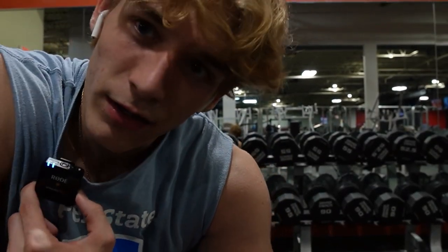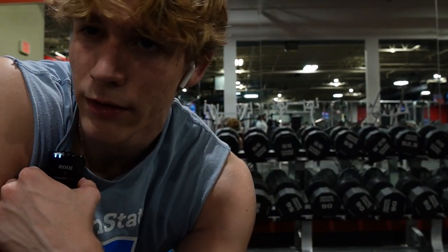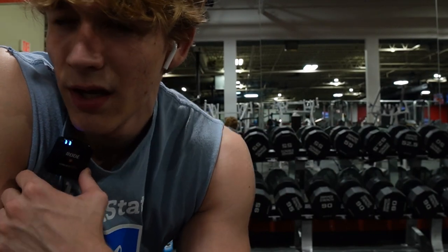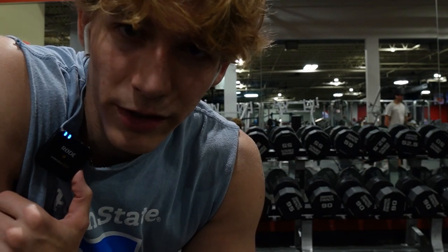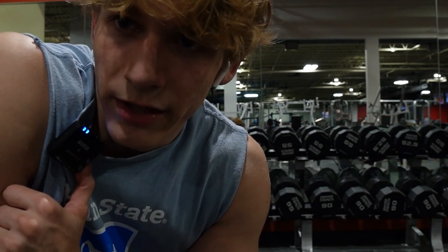Throwing in forearm curls now — three sets of 30 overhand, three sets of 30 underhand. After this we have one more bicep exercise and then we're done on this rainy, tired, lazy day.